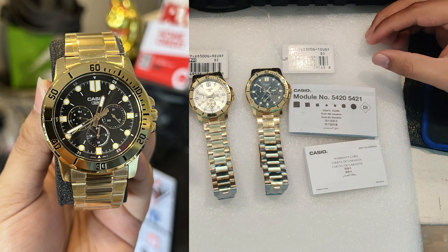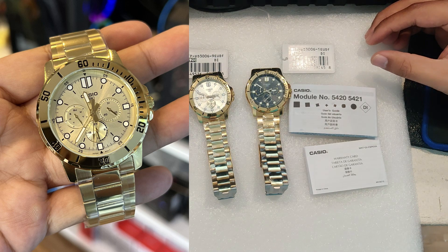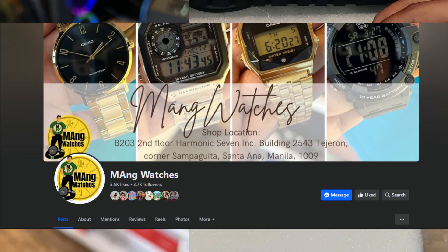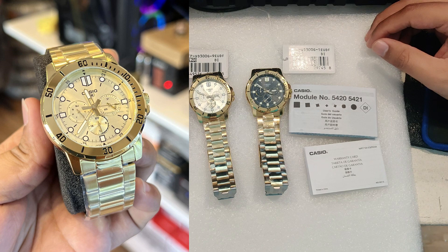If you'd like to order, you can PM me directly or PM my Facebook page, Mang Watches. I'm located at Santa Ana, Manila — find me on Google or Waze. One time, big time.